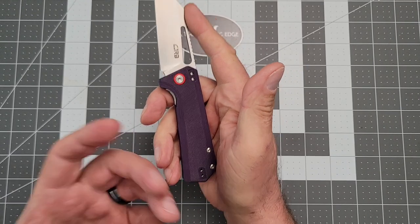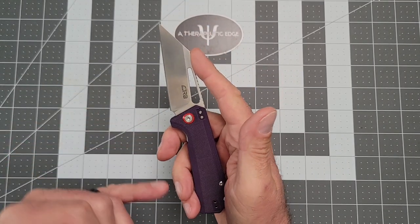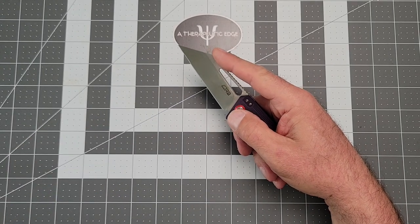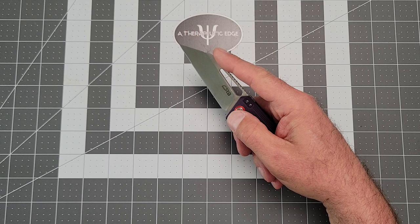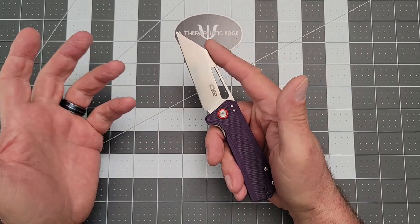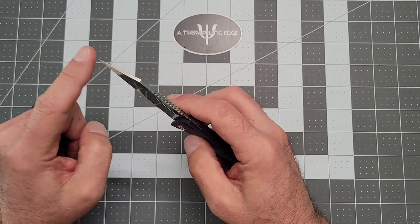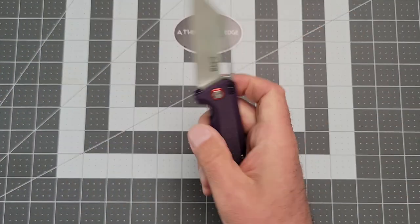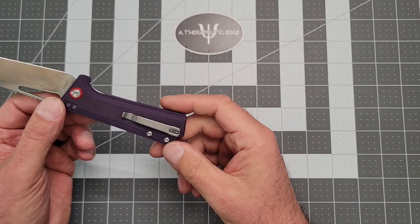As a box-destroying tool, this particular blade shape is the Wharncliffe blade shape, and it's excellent for packages and box cutting. And it is nice and pokey in case you need to give somebody a little prod to move them along — the Ruffian would serve you very well.